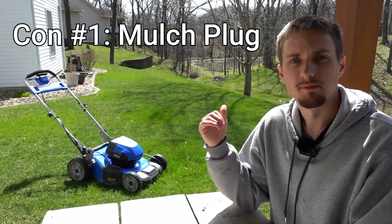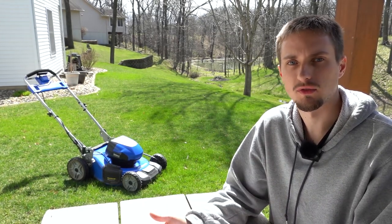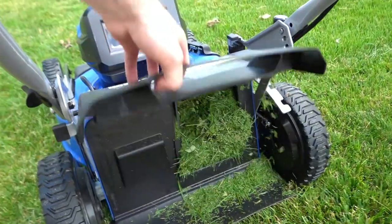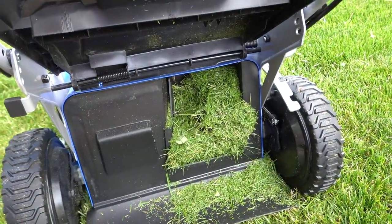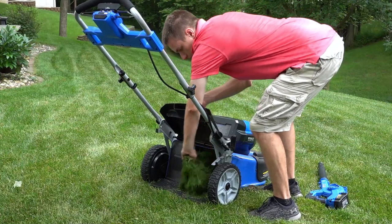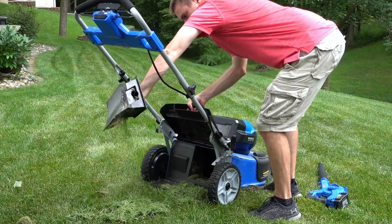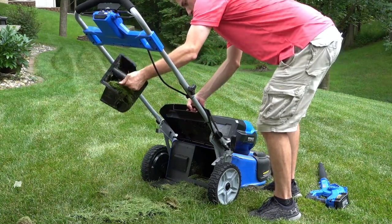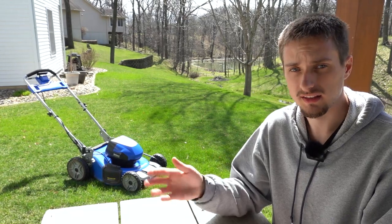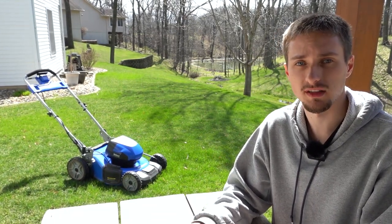Jumping into the cons: the mower has a mulching plug that goes behind the bagging section, which is standard for most mowers. But this one tends to have heavy grass built up behind the mulching plug and cover, to where it literally just compacts in there. You need to check every single time you mow and clean that out, because chances are it will be completely packed full of grass clippings.